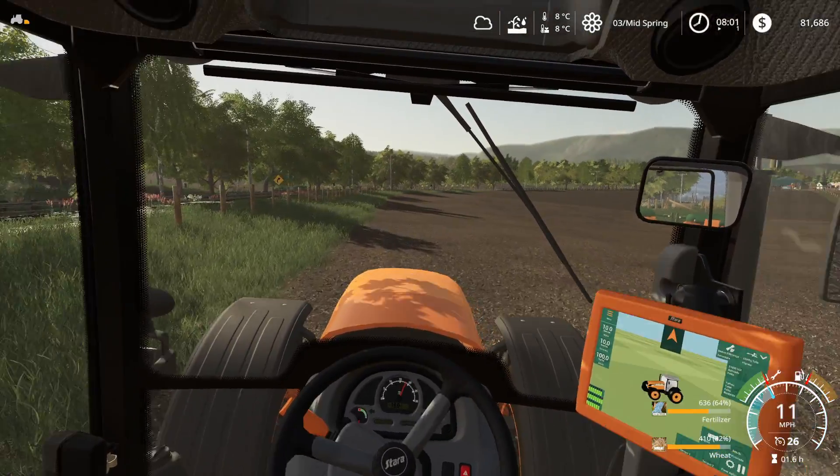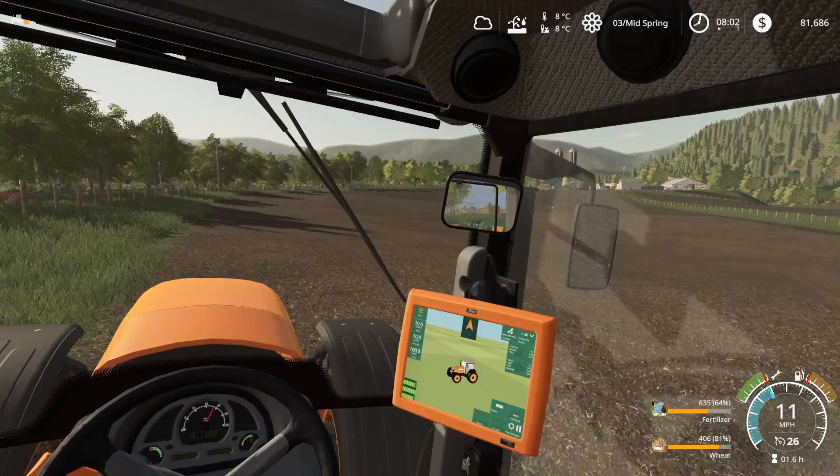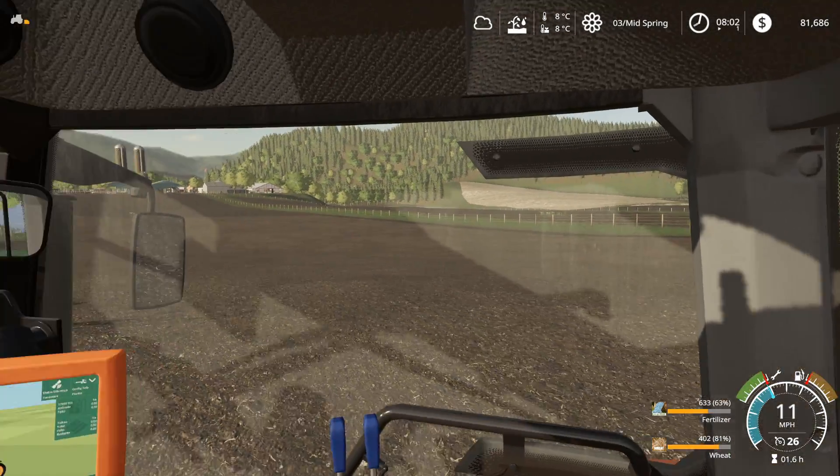Oh man, look at that sunshine coming up — nice and warm. It's going to be a good day for planting, folks. So we're going to get this field done — all barley.